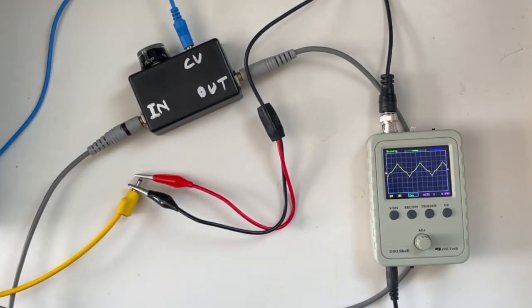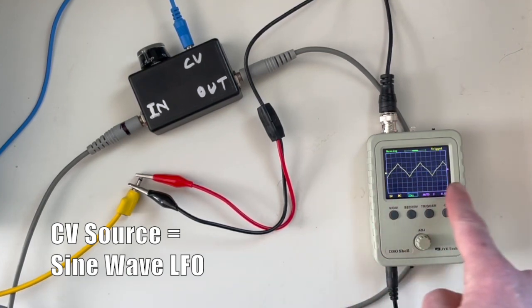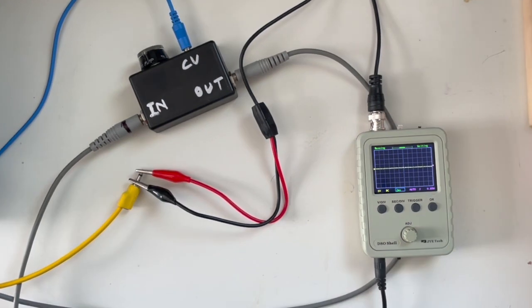Let me try plugging the CV into a LFO instead of a looping envelope. We can see it sort of pulsing through the wave. One thing about the LFO is when it hits the low voltage, it just kind of truncates there — it just kind of rectifies the wave.